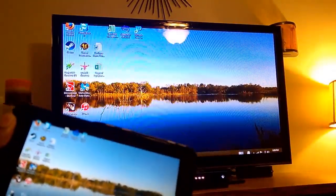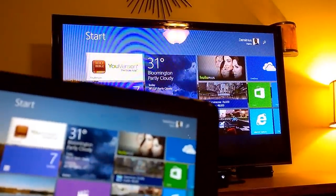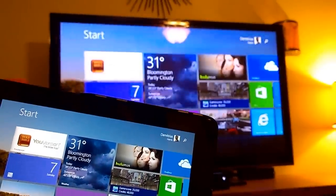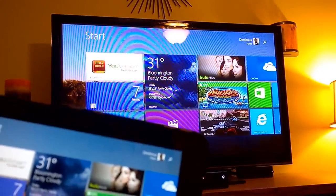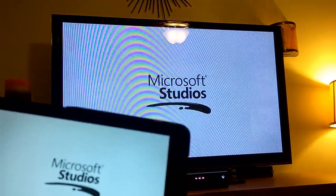You have everything on your desktop that you normally go through — basically quick access. And unlike Chromecast, it doesn't rely on applications, but actually mirrors your entire screen. So if I go into my games and things like that, I can play them on the big screen, just like in my previous video for the phones.